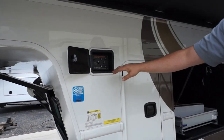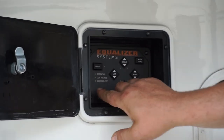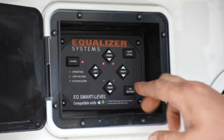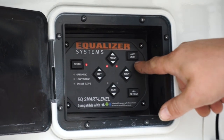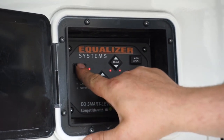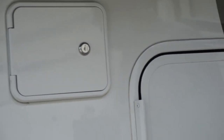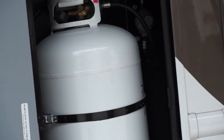This is your equalizer jack system — a really nice system. To level the coach out, you turn the power on, wait for the lights to go off, press 'all retract,' and once it's done beeping you press 'auto level' and it'll automatically level the coach. You might need to tweak it just a little bit, then turn the power off and close up the compartment. Inside here is your other 40-pound LP cylinder with the shutoff valve on top.